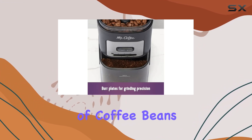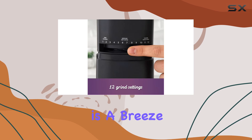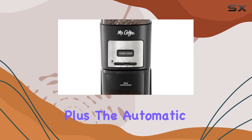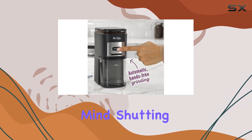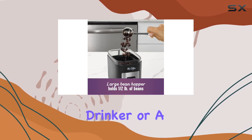The large bean hopper can hold up to half a pound of coffee beans, perfect for those who love their caffeine fix. Cleanup is a breeze with the removable grinding chamber, which is dishwasher safe for effortless maintenance. Plus, the automatic shutoff feature ensures safety and peace of mind, shutting off the grinder once grinding is complete.